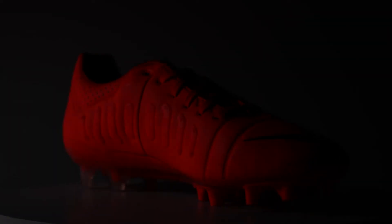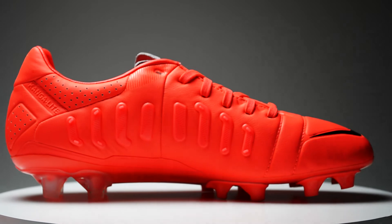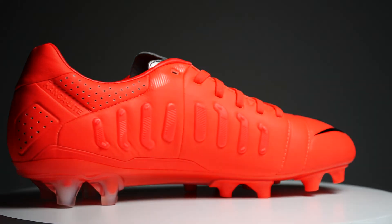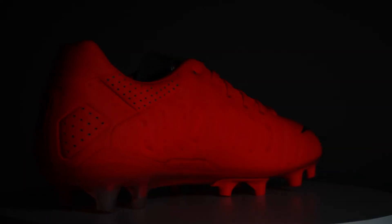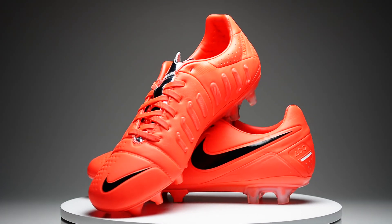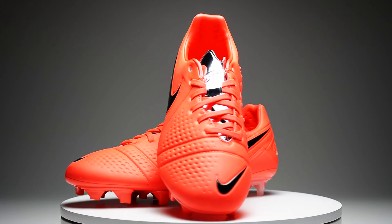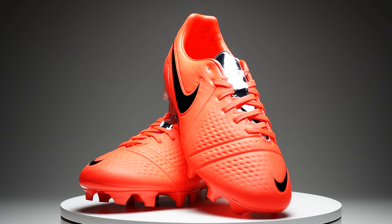This is going to be your last chance to get your hands on a pair of CTR 360 Maestri 3s and they're flying out the door, so don't wait. Pull the trigger by clicking on the links down below. Make sure you tell us what you loved most about the Nike CTR 360 line and what you're hoping to see come from the new Nike Magista. We'll see you guys next time.